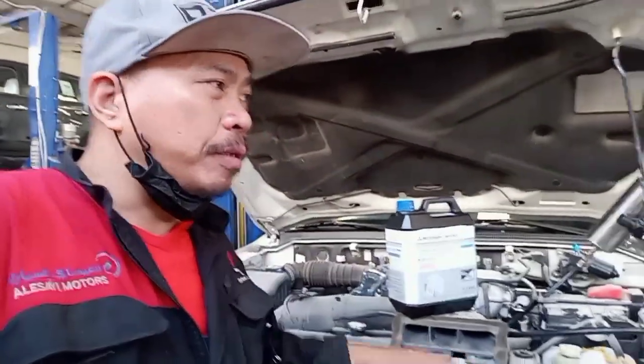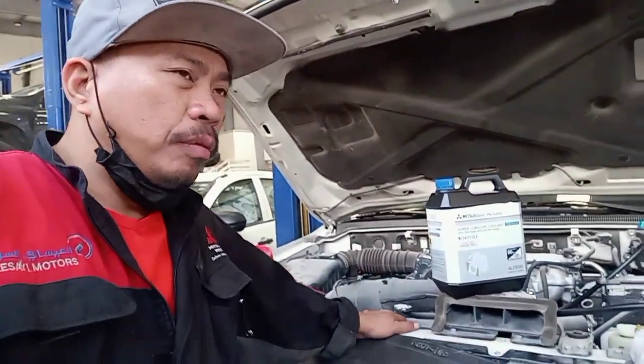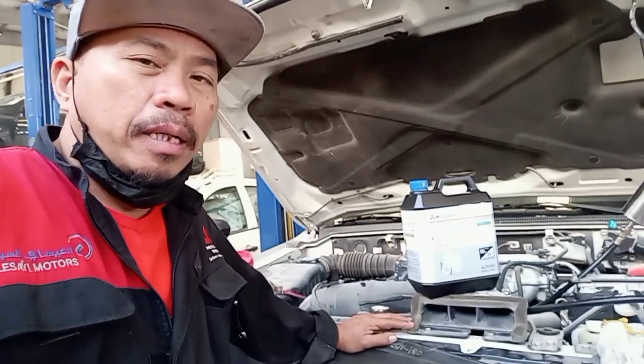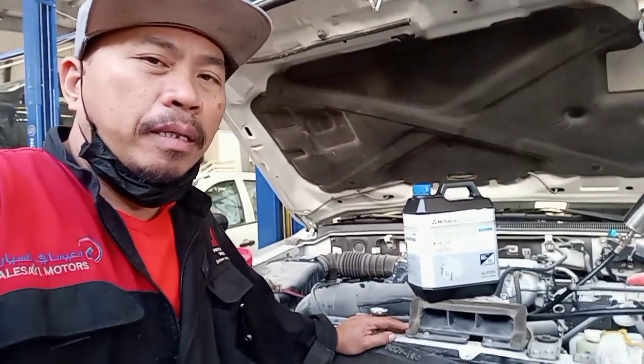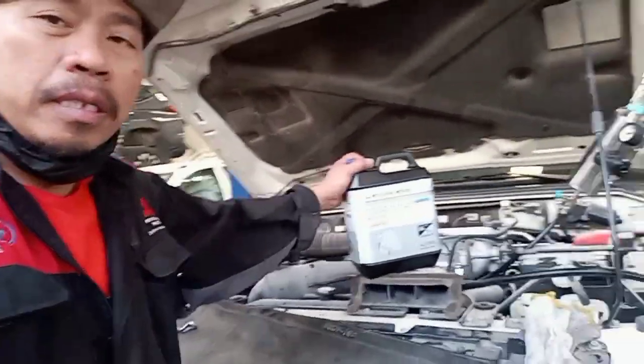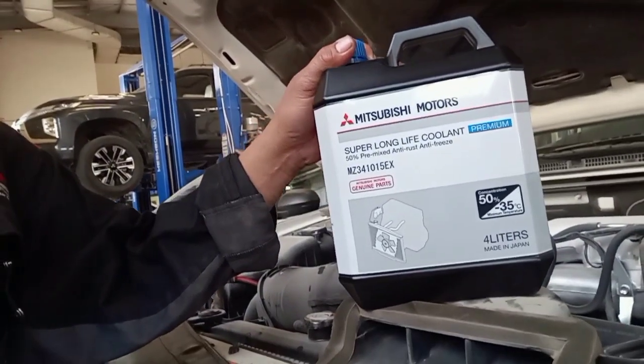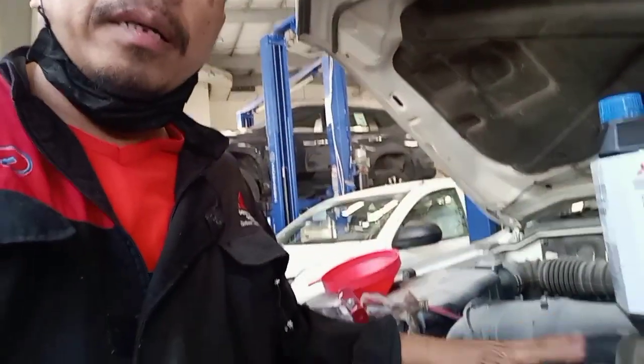This is a Mitsubishi Pajero. This is a how-to on how to properly put in the Jeter coolant. Shout out everyone — this is the Mitsubishi Pajero. This is the coolant, okay.